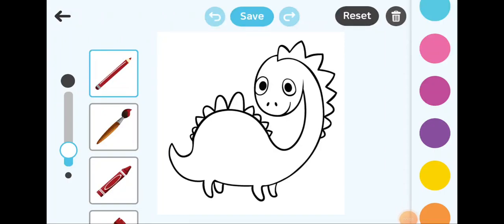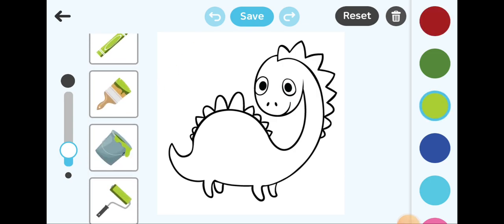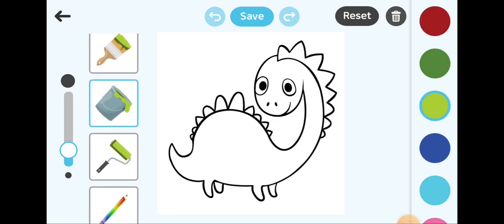Hi everyone, today I am here with a colouring video. Let's colour a Dinosaur. So first, I am just going to go with the bucket fill option and colour these light green.